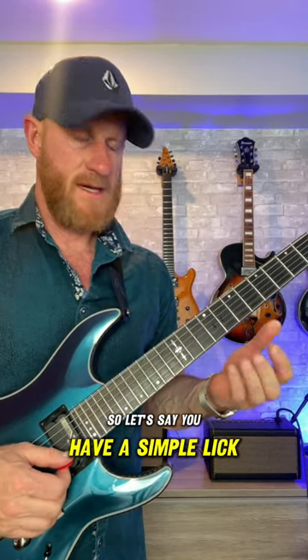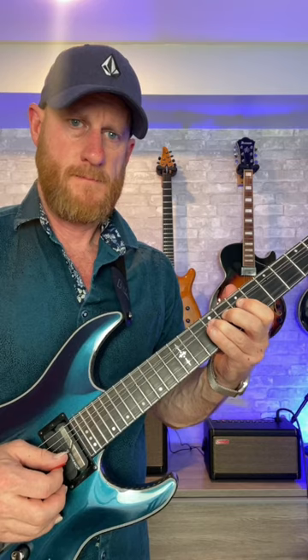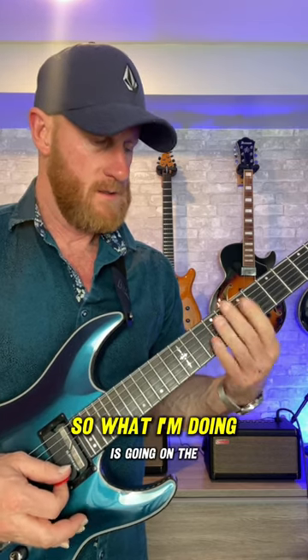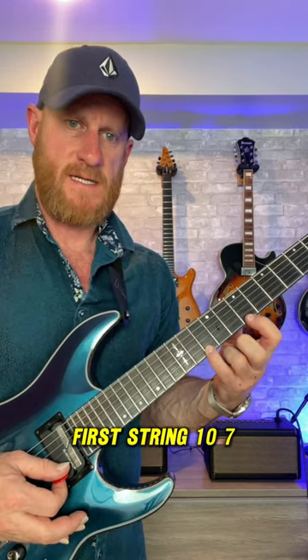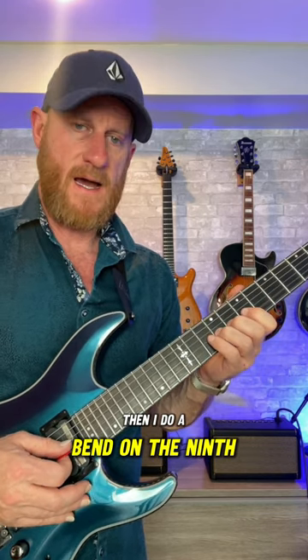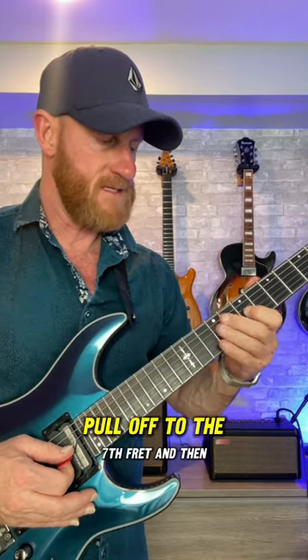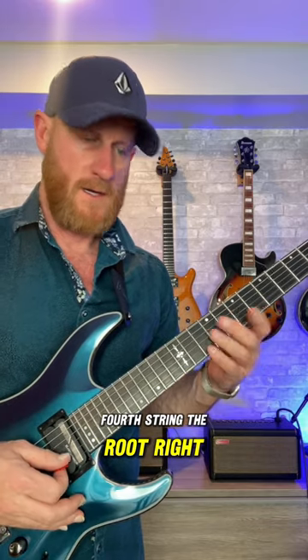So let's say you have a simple lick, B minor pentatonic, like this. What I'm doing is going on the first string tenth fret, seventh fret, same thing on the second string, then I do a bend on the ninth fret third string, pull off to the seventh fret, and then end on ninth fret fourth string — the root.